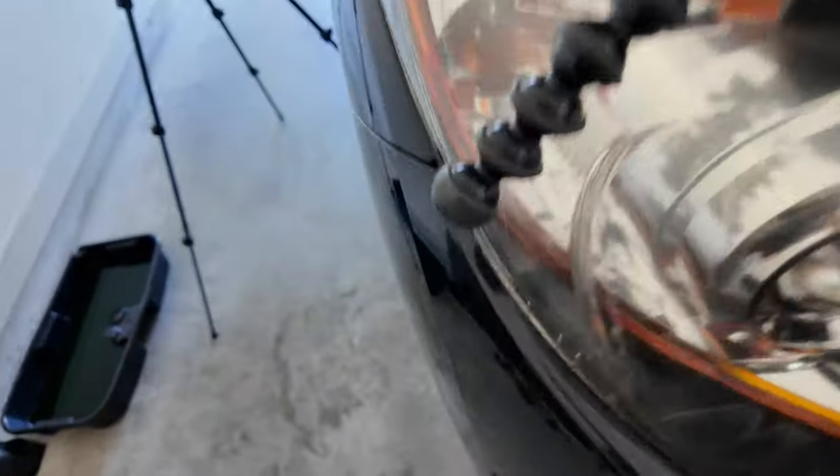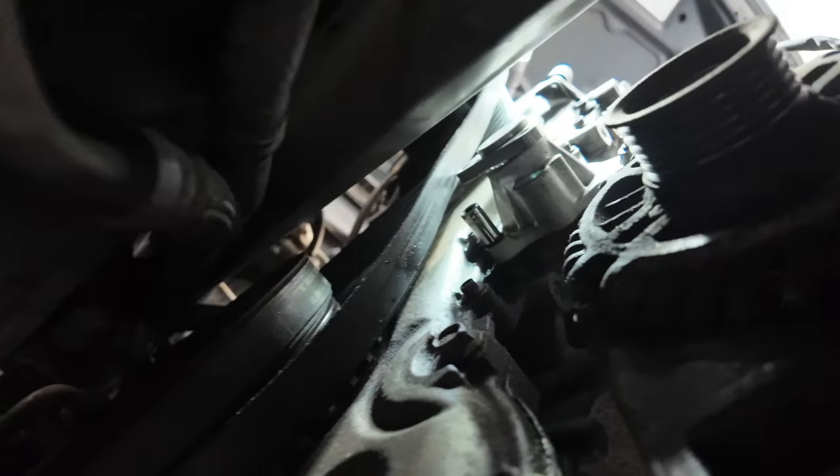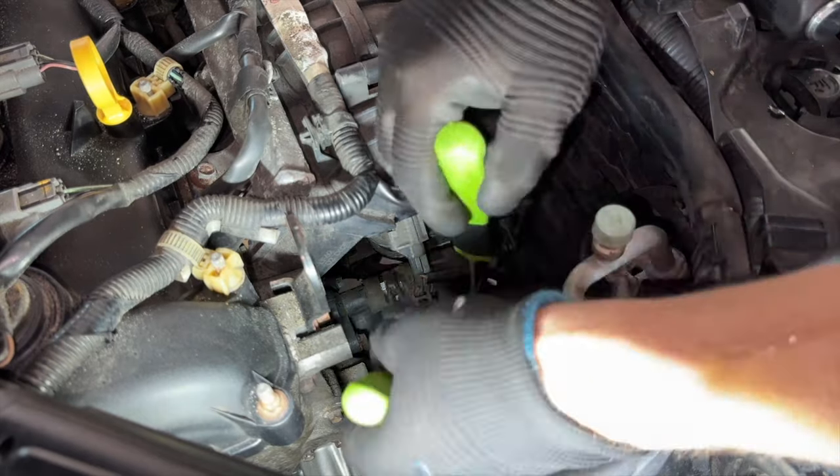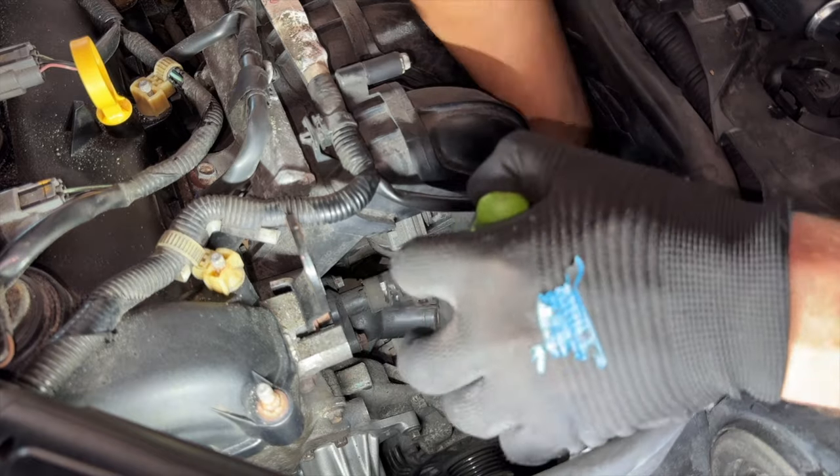I was looking everywhere for the 8mm socket we used to install the water pump and couldn't find it — turns out I found it under the car. There it is, my 8mm socket.